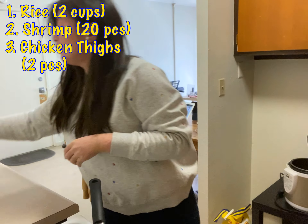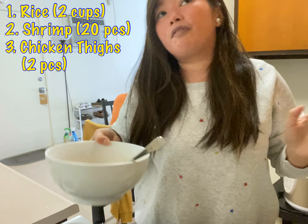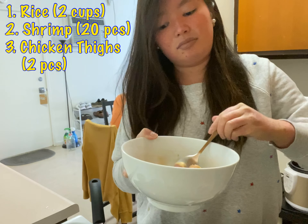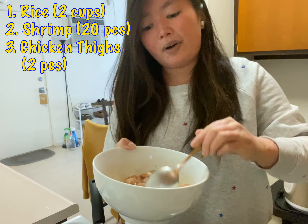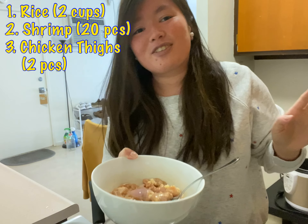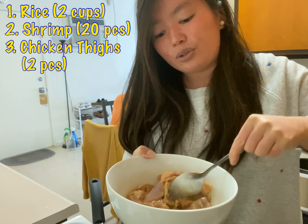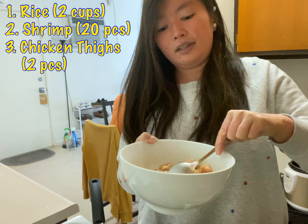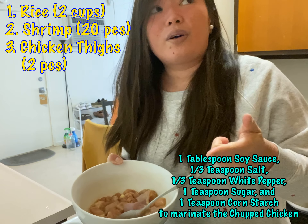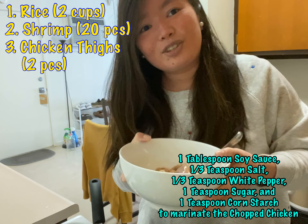Another thing you have to prepare is the chicken. You can use beef or pork — any meat you like to put into the fried rice. I chose chicken because it cooks so fast and quick. So I used soy sauce, sugar, salt, white pepper, and corn starch to marinate it.